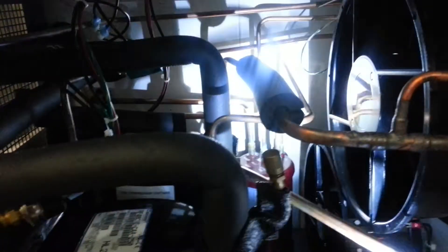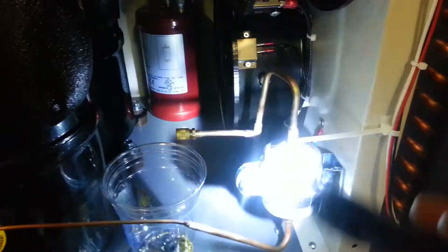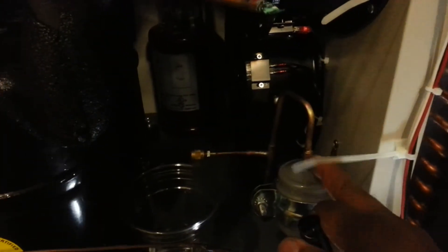Over there is another compressor — we call that the first stage. It's pulling 45-amps lock rotor, so we're going to have to change that compressor. The first stage usually has R134A in it, and that's mostly your liquid phase refrigerant. We've got a filter dryer here.